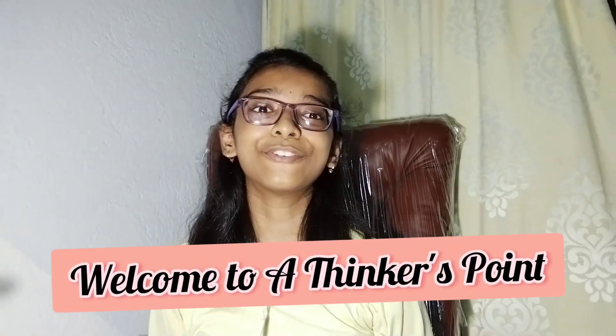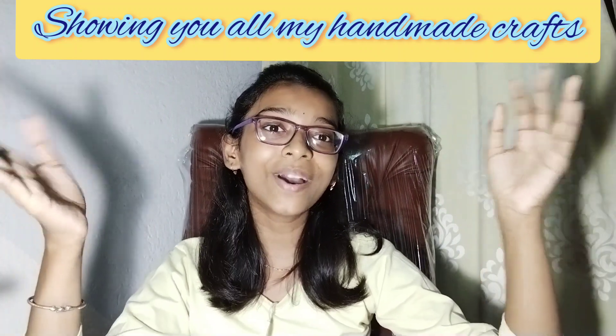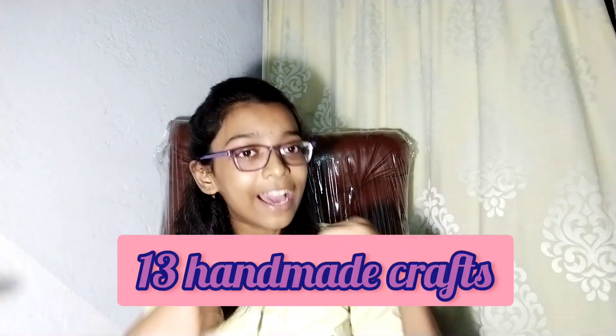Hi guys, welcome to this channel! I'm fine and today I'm going to show you something very interesting and helpful. I'm going to show you all of my handmade crafts. So let's get started! There are 13 handmade crafts that I have made by myself, and I'm going to show you all of them.